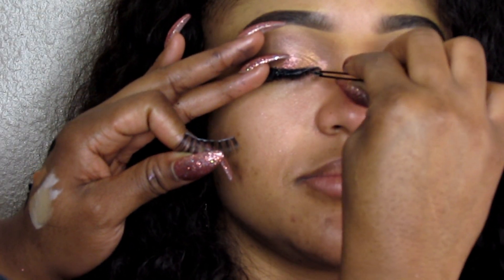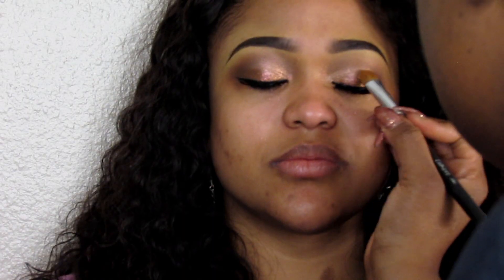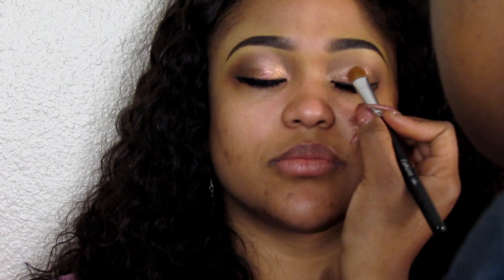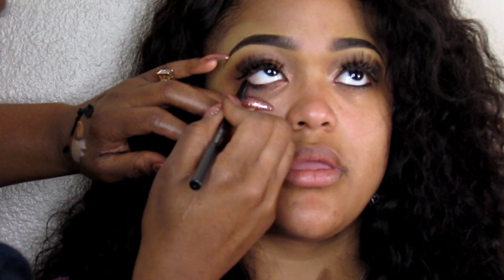Then I'm going to apply my lashes. I'm just taking really inexpensive lashes to apply. I love these because I can purchase a lot at a time, especially when doing a lot of clients and when you're doing brides and dealing with bridal parties. Inexpensive lashes are definitely the way to go.